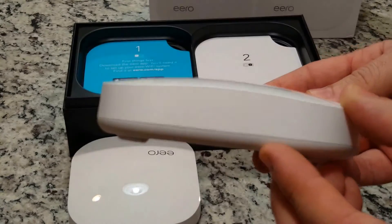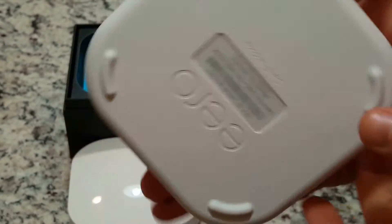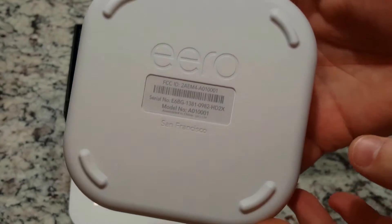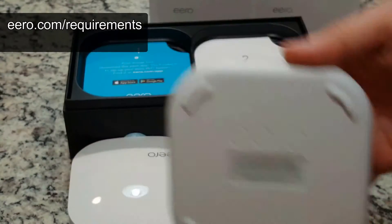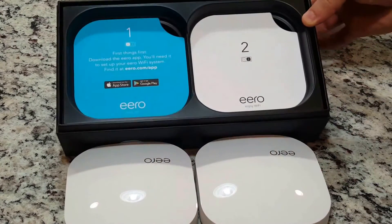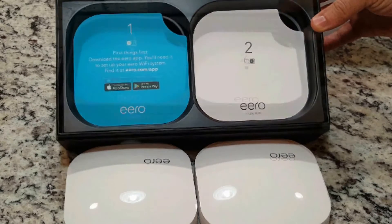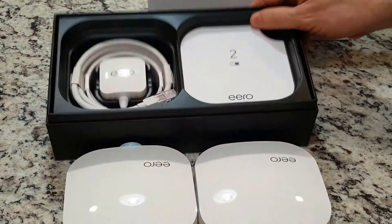The Eero supports iOS and Android devices with data connectivity, internet services with cable or DSL modem if required. You can also visit eero.com/requirements detailing your needs — a link is provided below. Ideally at this point it would be best to go ahead and install the Eero app on your phone, available in the Apple or Google Play stores.